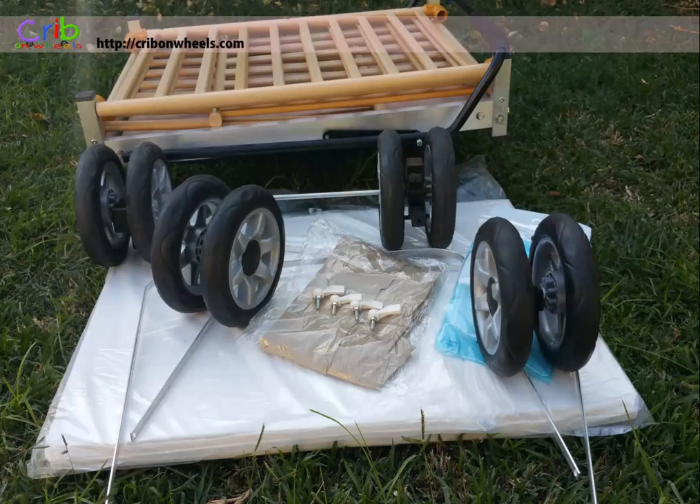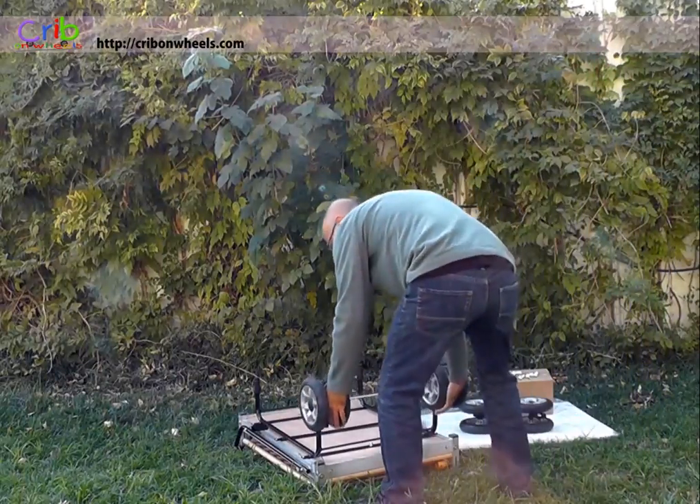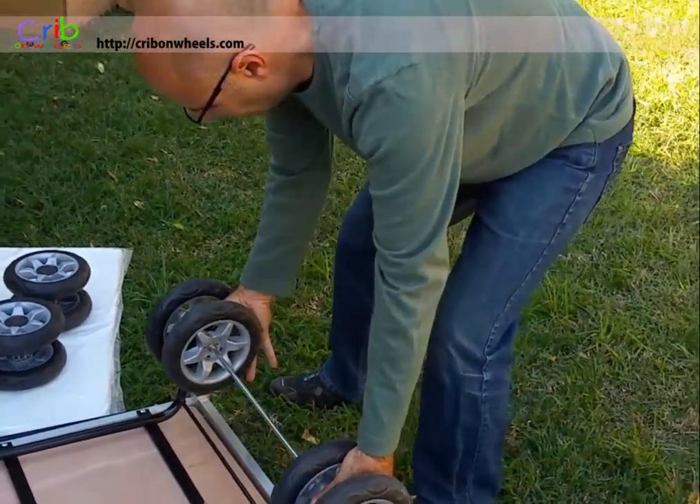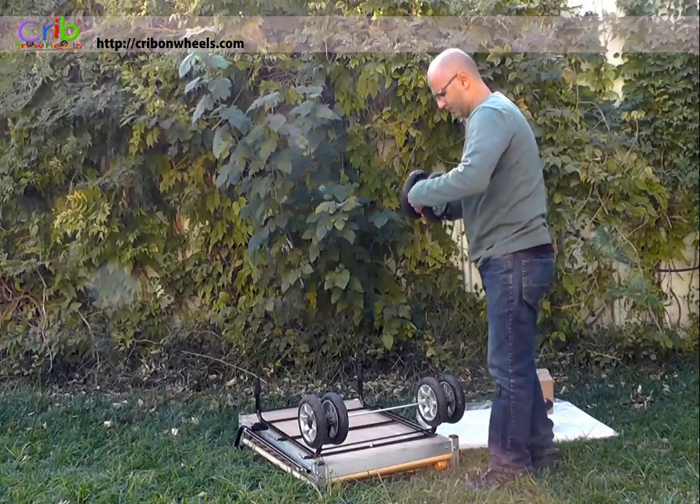Assembly is easy. Let's see how to assemble it for the first time. First, we begin by putting the crib face down. We then slide the rear wheels into place, followed by the front wheels, making sure they are facing the correct direction.